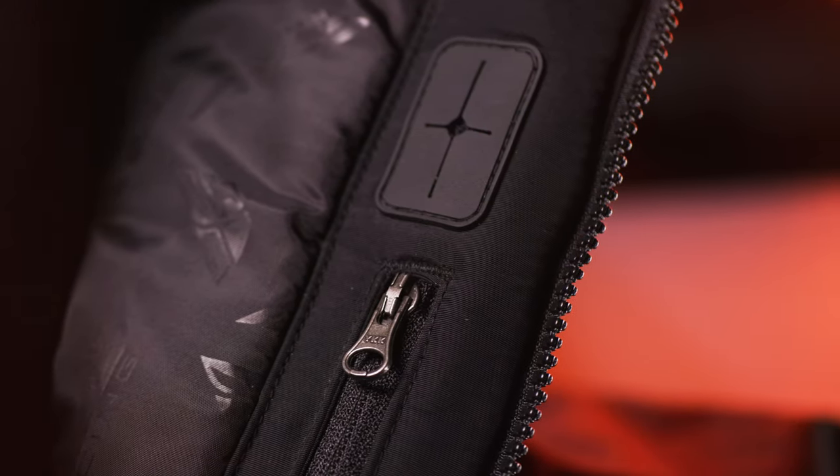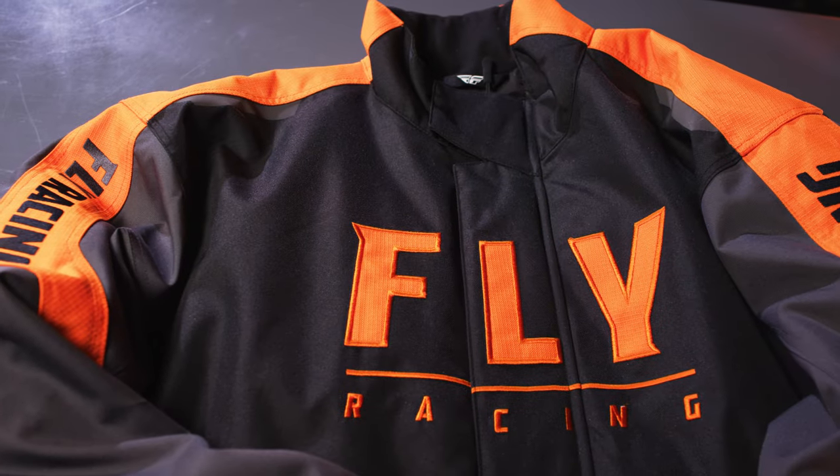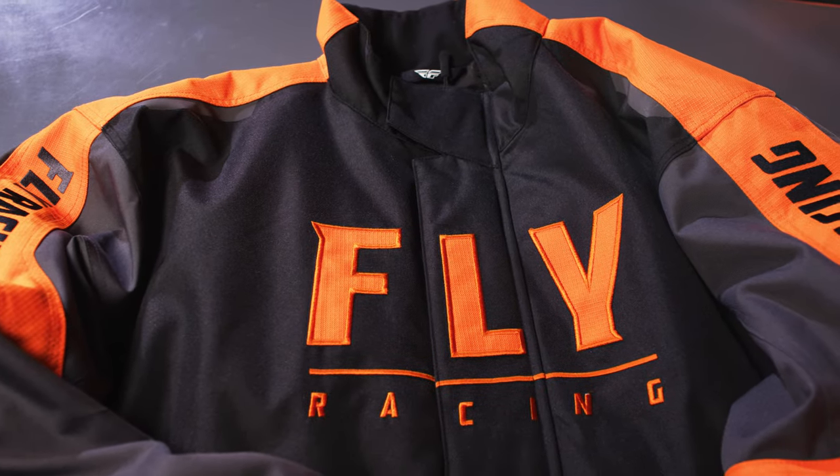Seven large internal and external pockets provide a multitude of storage options. The Outpost Jacket from Fly Racing Snow.